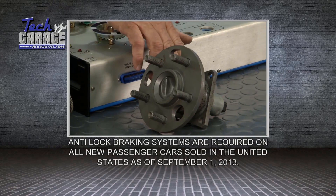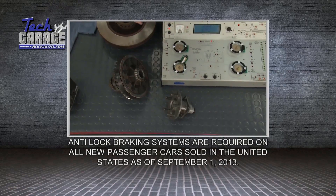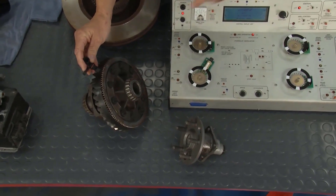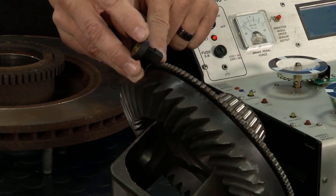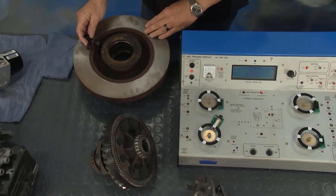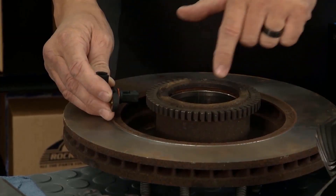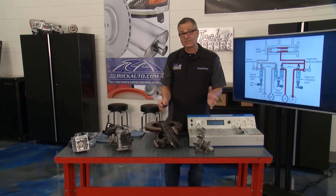Wheel speed sensors come in all shapes and forms. There's a built-in bearing sensor where you replace the whole thing. There's one on an actual differential that creates a magnetic field and picks it up as the differential spins. And there's one on a rotor assembly — a tooth ring. It has to see the wheel speed or it can't function.